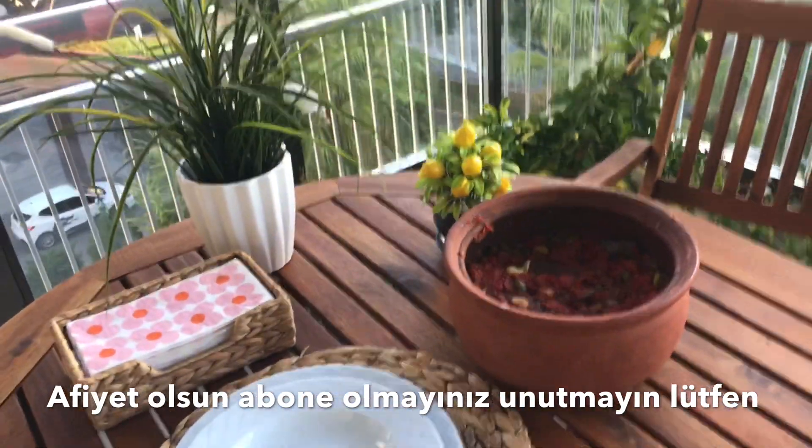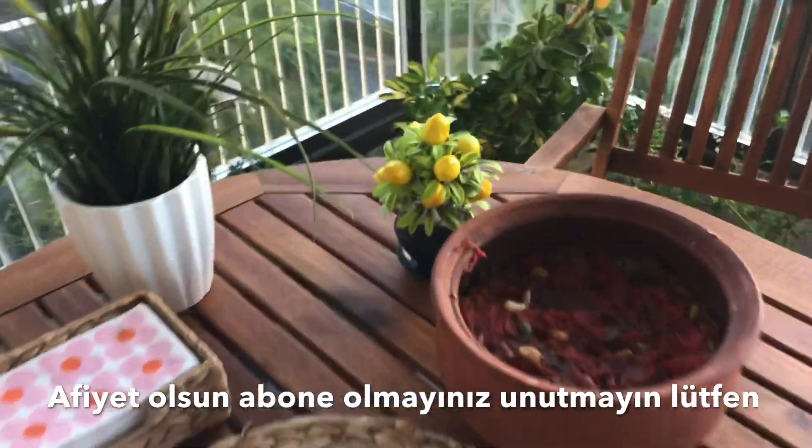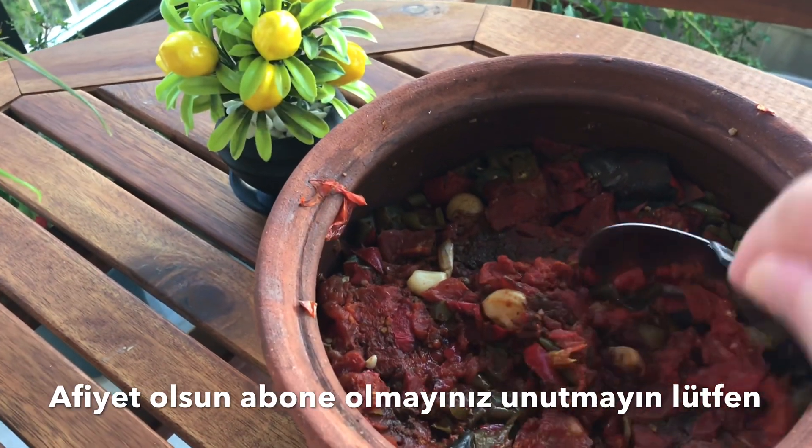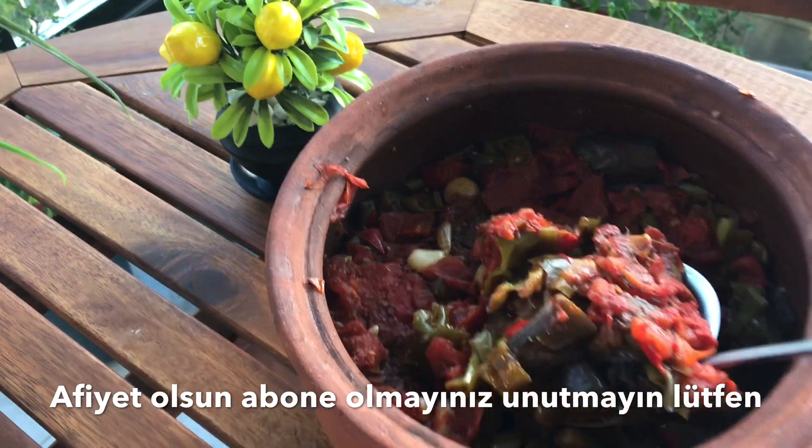Yapıp deneyecek olanlara da afiyet olsun. İzlediğiniz için teşekkürler; lütfen beğenip abone olmayı unutmayınız. Başka tariflerde görüşmek üzere hoşçakalınız, afiyet olsun.